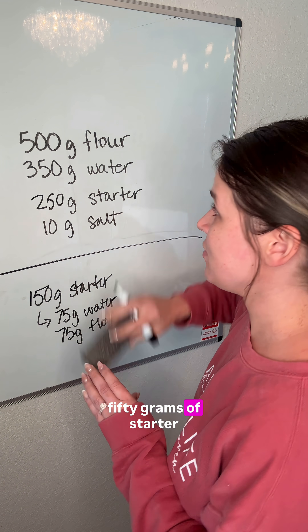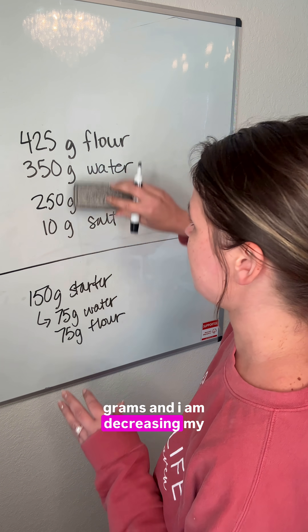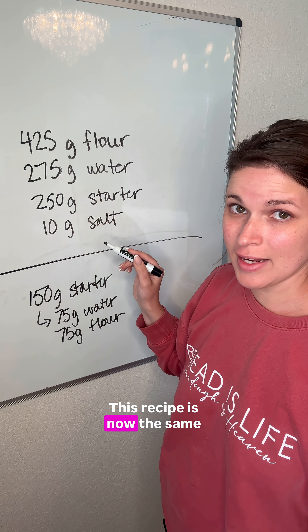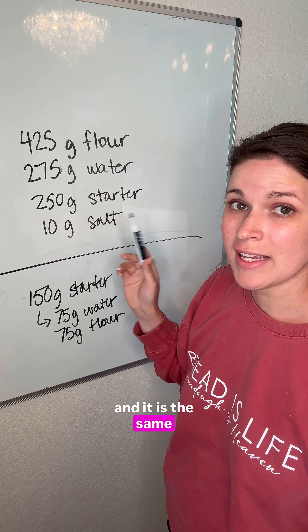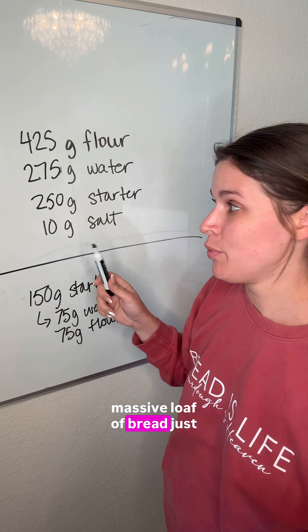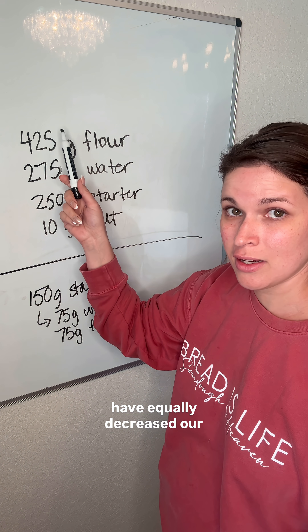So I have my 250 grams of starter, but I am decreasing my flour by 75 grams, and I am decreasing my water by 75 grams. This recipe is now the same hydration as the original, and it is the same size bread. You're not going to have a massive loaf of bread just because we've increased our starter, because we have equally decreased our flour and water.